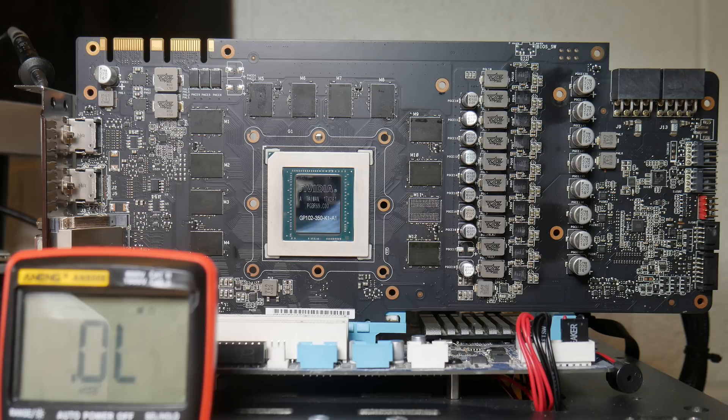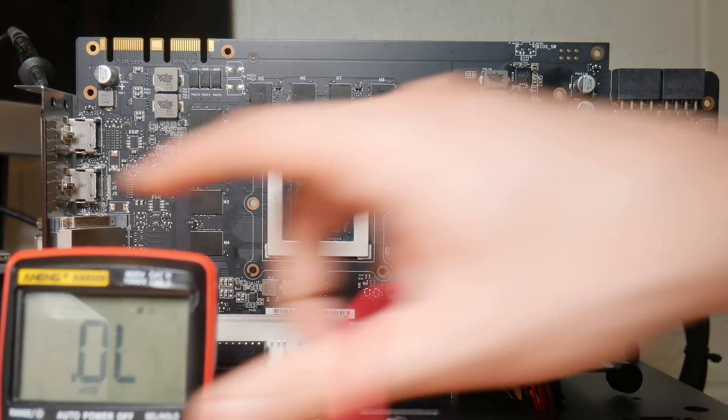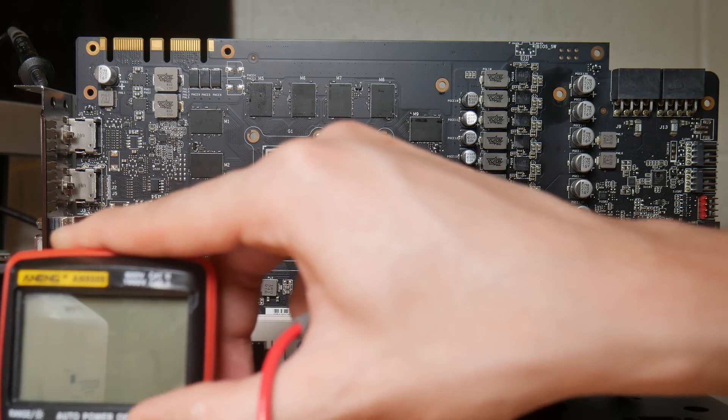In front of us we have a GTX 1080 Ti - this is the Strix by Asus. Like all the broken cards that we get, we want to first start by checking for a short on the base voltage rails.